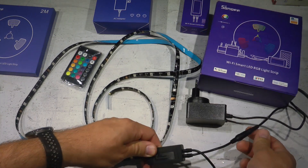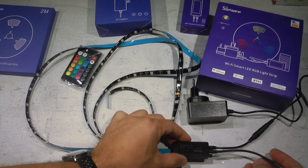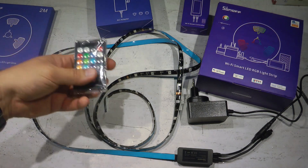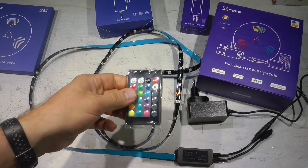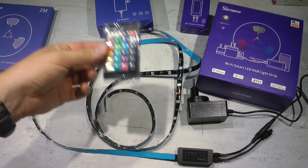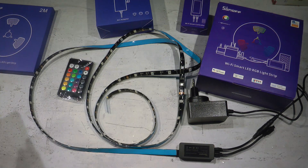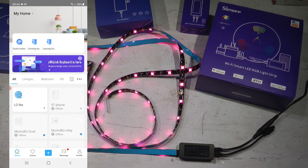Finally, you have the smart controller — a small box with a connector for the LED strip on one side, a power connector, and a lead for the infrared remote. The infrared remote runs on a coin cell battery. To be honest, I haven't even used or unpackaged this remote. That's everything that comes in the package.